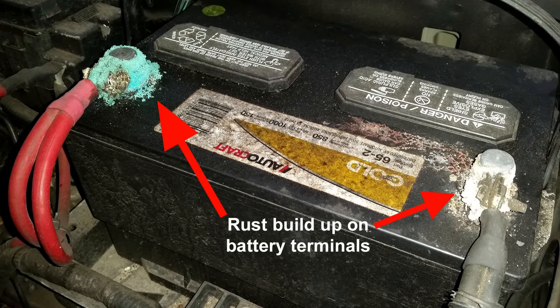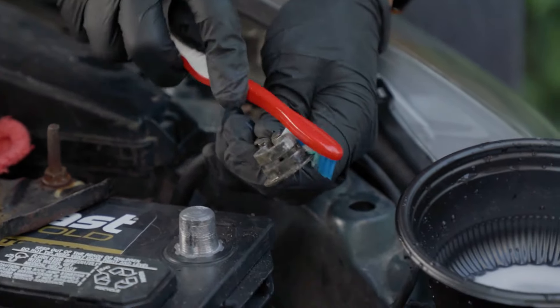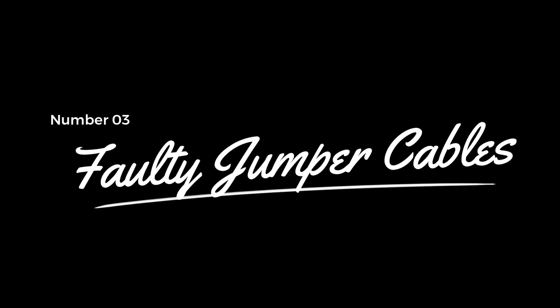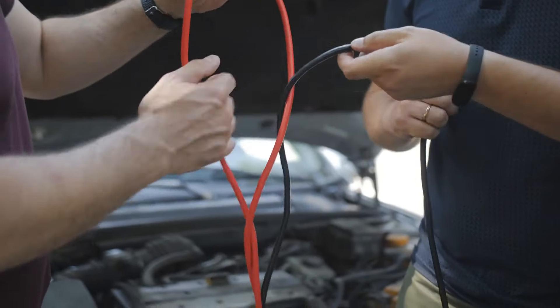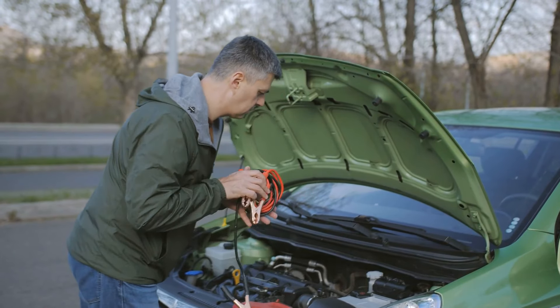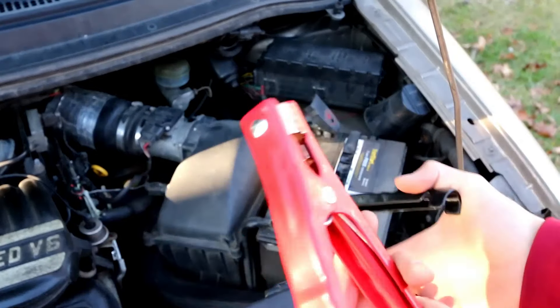Number two: bad cable connections. Poor electrical contact due to corroded terminals is a common culprit in failed jumpstarts. Loose connections significantly reduce power transfer between vehicles. To fix this, thoroughly clean the terminals using a wire brush and a baking soda solution. Number three: faulty jumper cables. When it comes to jumper cables, quality really matters. Those thin budget cables from the dollar store simply won't provide adequate power transfer. Regularly inspect your cables for any exposed wire or damaged clamps. Pro tip: invest in four gauge or thicker cables with solid copper clamps for the best results.